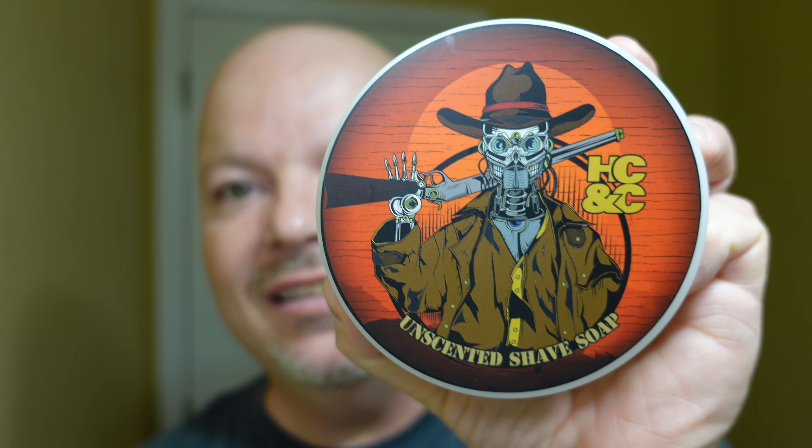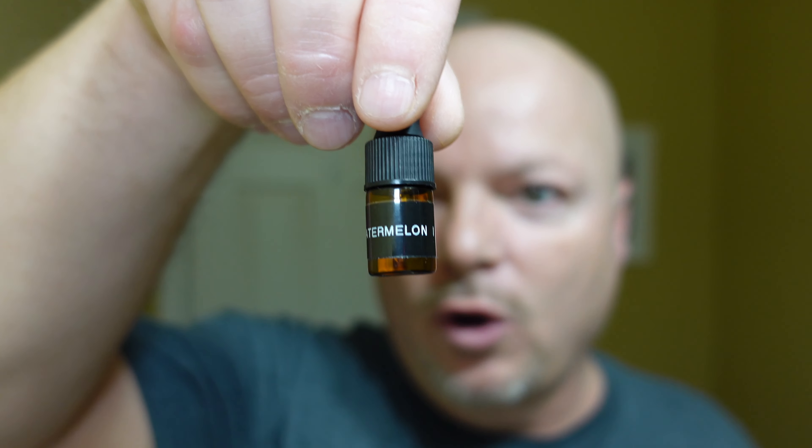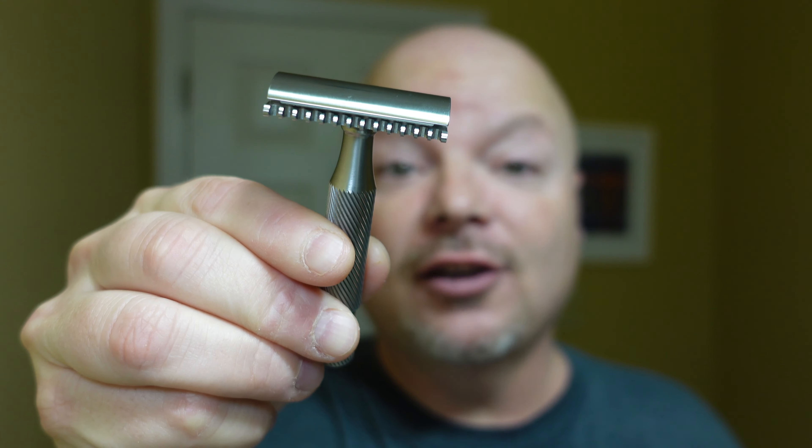In this video, we're going to be using the HC&C Unscented Soap, along with the HC&C Watermelon Scenting Oil, and the Above the Tie SSRH2 Razor. Stay tuned.